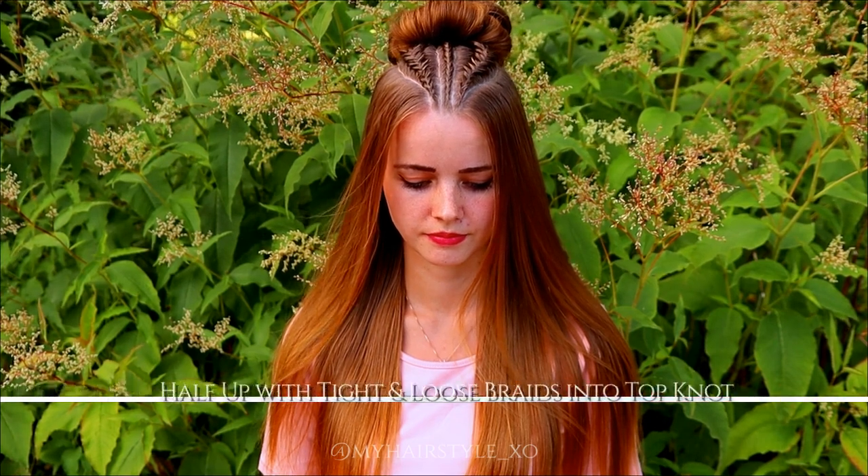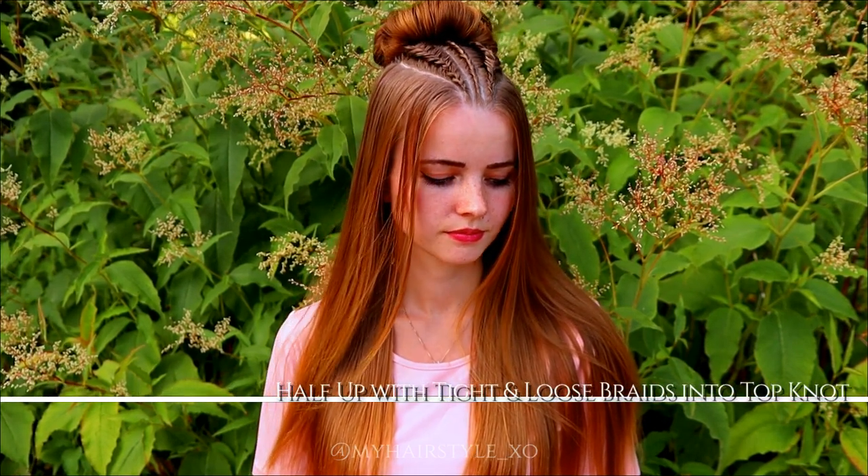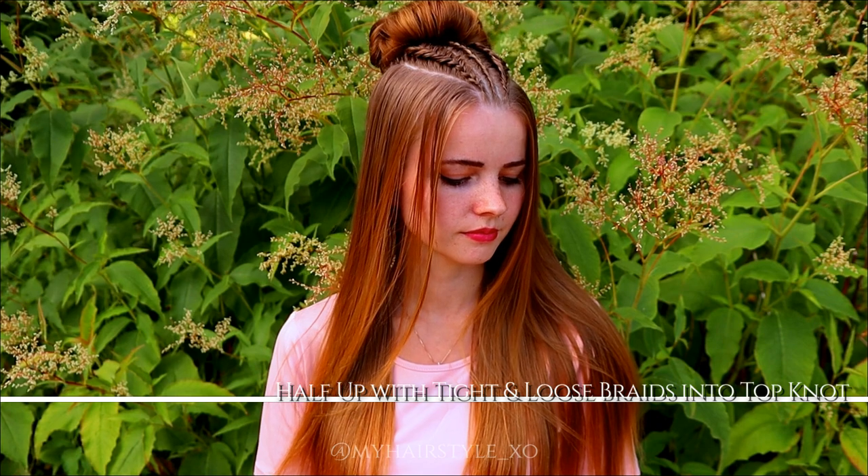Hi guys, in this tutorial I will show you how to create this half up with tight and loose braids in the top knot.